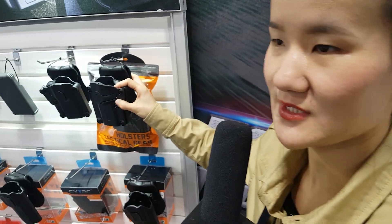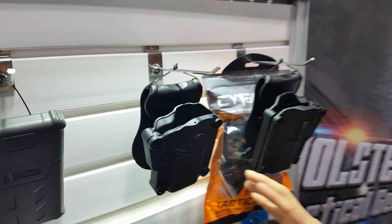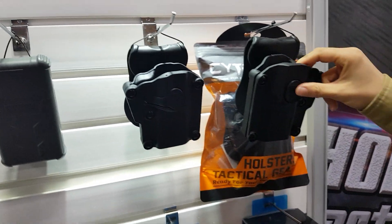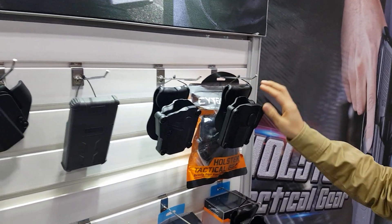We can show you some of the details later. We have this one for left hand and right hand, and you can see a pedal here.